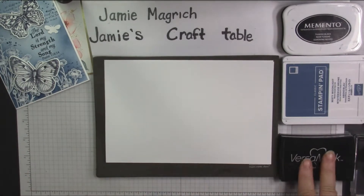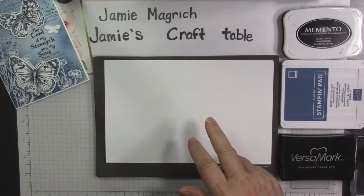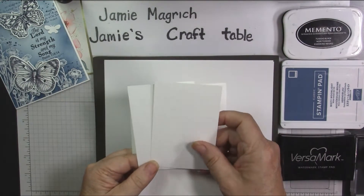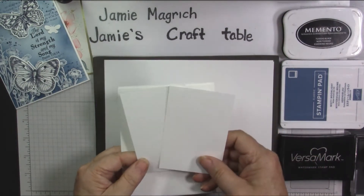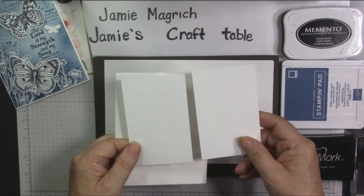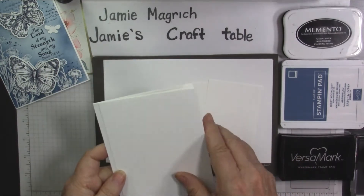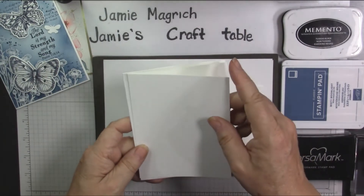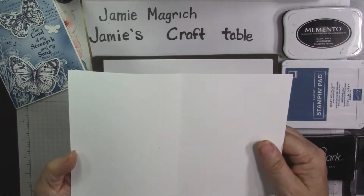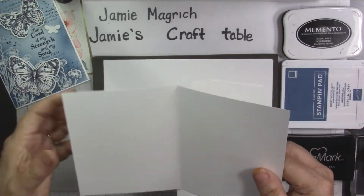For ink I have Versamark, Misty Moonlight, and Memento Tuxedo Black. The only card stock we're using today is white. I have an eighth of a sheet, two of them — it's just a quarter sheet cut in half to stamp the butterflies on and die cut out — and I have a four and one eighth by five and three eighths piece of white. My card base is thick, which is five and a half by eight and a half, scored and folded at four and a quarter.